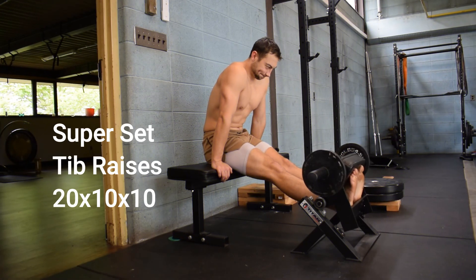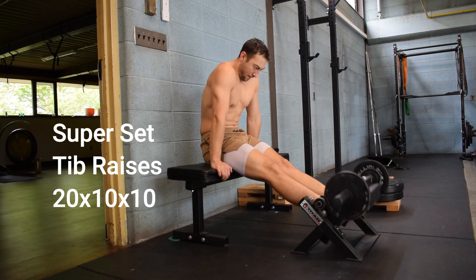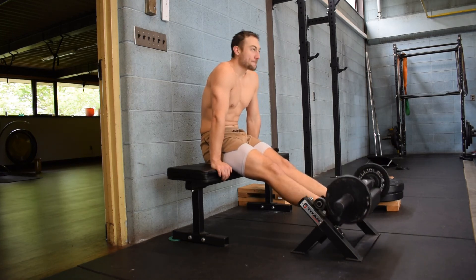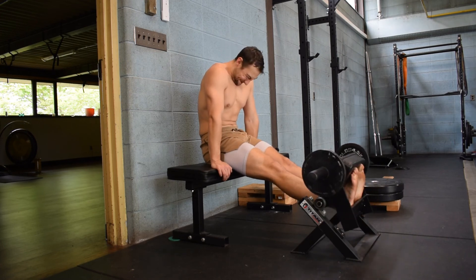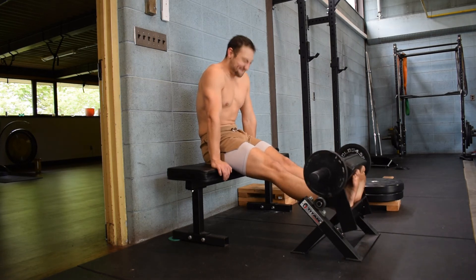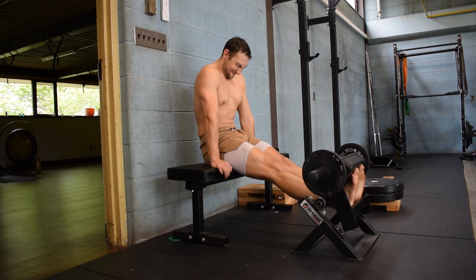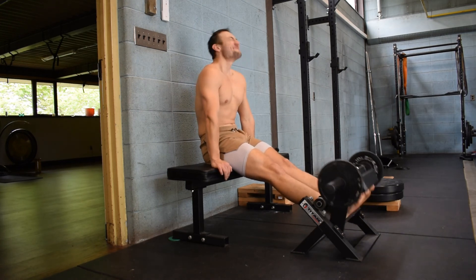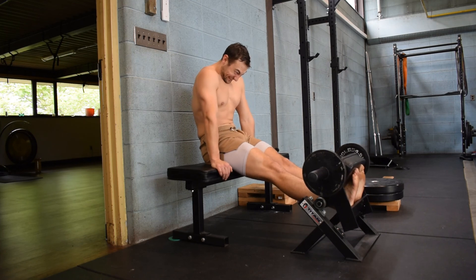I didn't take video of all 10 sets, just one set. But 10 sets of 10 with the tib raise — I got a little tib raise machine, used 20 pounds in there, felt pretty light. And then 200 pounds on the little homemade calf raise machine that I made, 10 sets of 10. I was actually not as sore as I thought I would be, so I think I'm going to have to up the weights quite a bit.